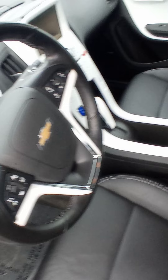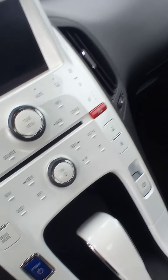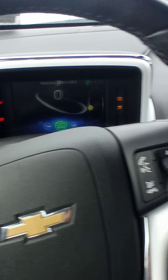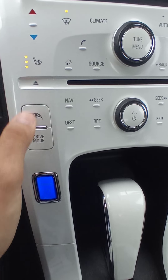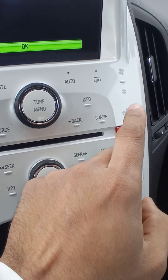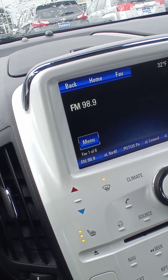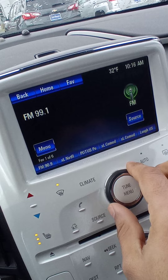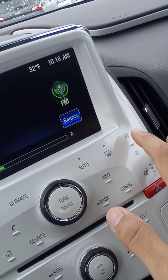It's really clean inside. You got heated seats right here, and a passenger heated seat as well. You got a touchscreen right there. You got your radio — right here you change the tone of the radio, and right here is the volume.